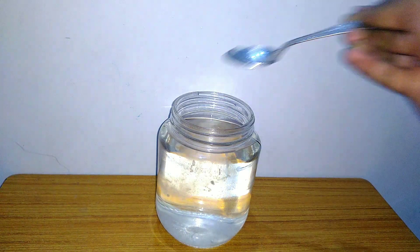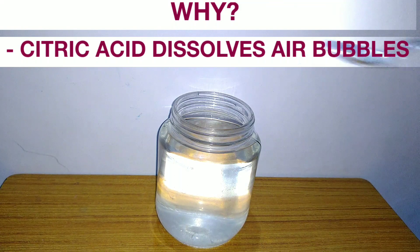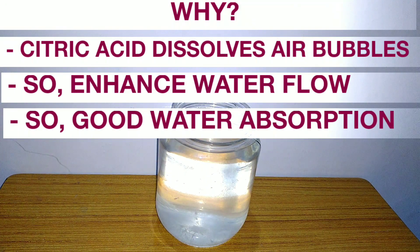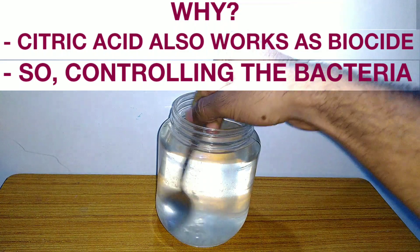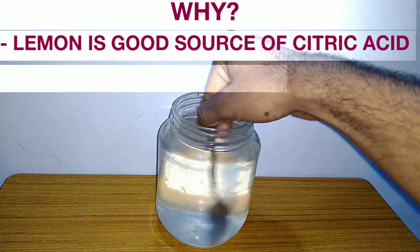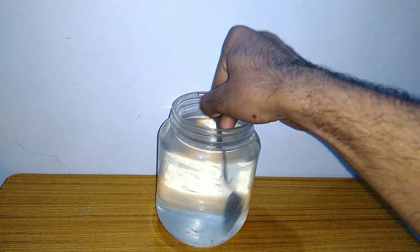Add lemon to the water. Citric acid dissolves air bubbles, enhancing water flow and improving water absorption. Citric acid also works as a biocide, controlling bacteria growth. Lemon is a good source of citric acid, and you can use vinegar instead of lemon as an alternative.